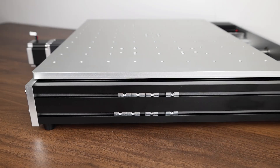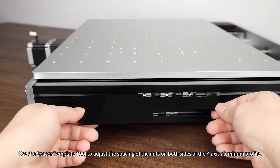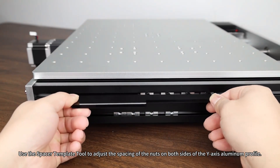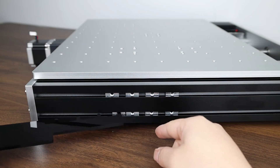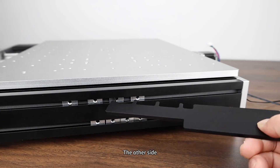Gantry Assembly. Use the Spacer Template Tool to adjust the spacing of the nuts on both sides of the Y-axis aluminum profile. Repeat for the other side.